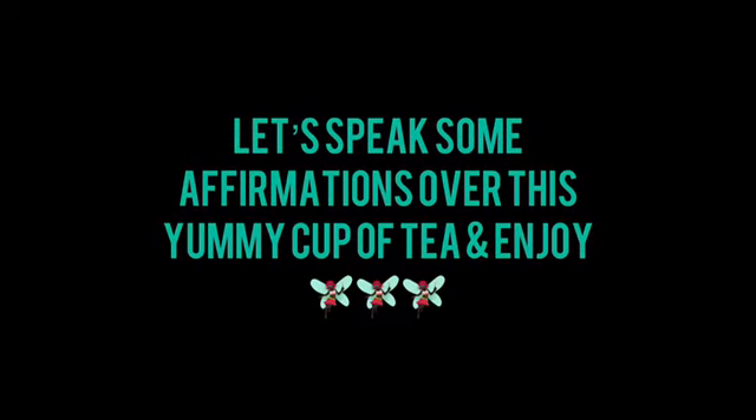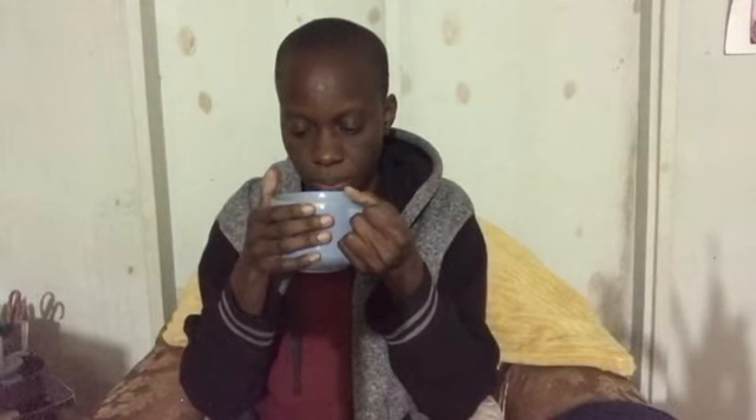As usual, we're gonna have a seat and speak some beautiful affirmations into this cup of tea. You can choose whatever affirmations feel good for you in the moment. Today I am affirming: I am worthy. I am divinely guided in all my thoughts, actions, and feelings. I am beautiful — so beautiful, inside and out.